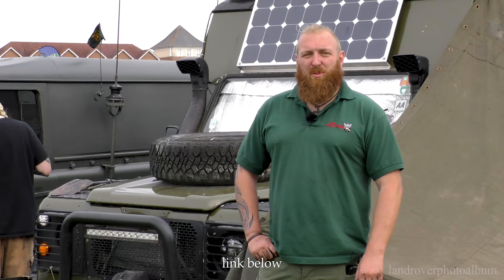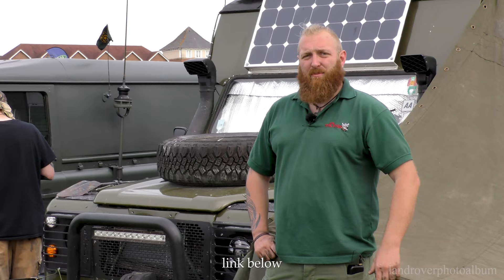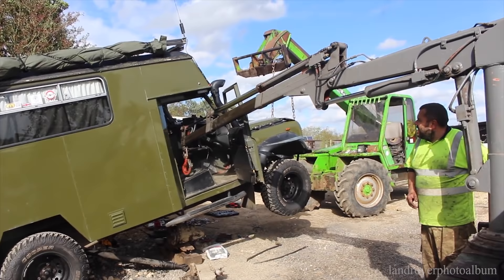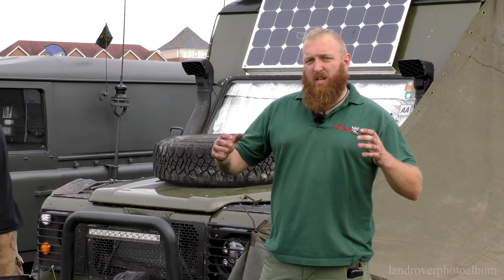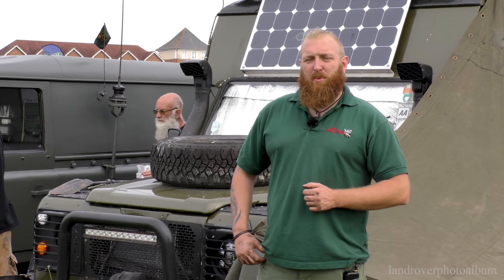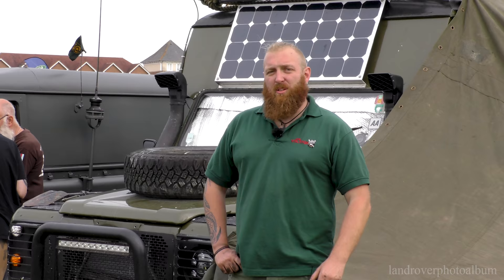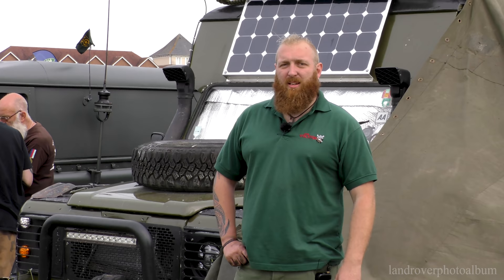I'm Rich from Bug Out Vehicles UK — I've got a YouTube channel — and this is my build that I've been doing for three years. It's a Land Rover 127. I've taken the V8 engine out because of the miles per gallon; it was on LPG, which took a huge amount of space in the back. I've put a 200 TDI in with an automatic gearbox, which has made it around 24–25 miles per gallon if I drive steady. So it's a very usable, very comfortable vehicle now.